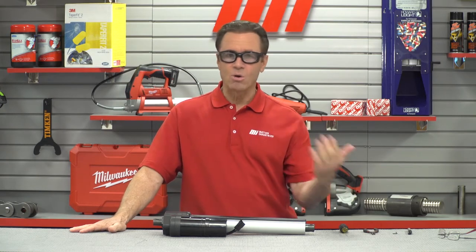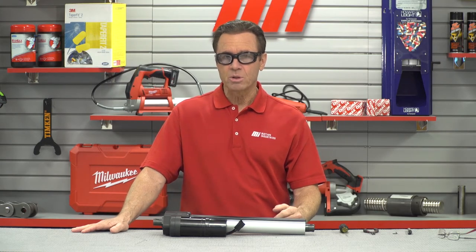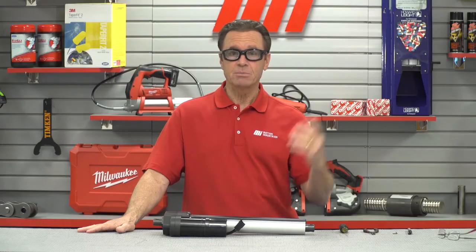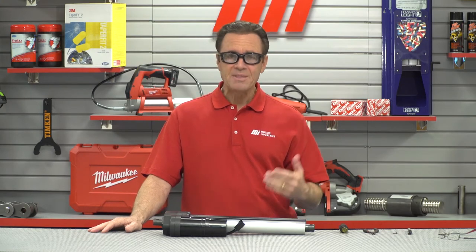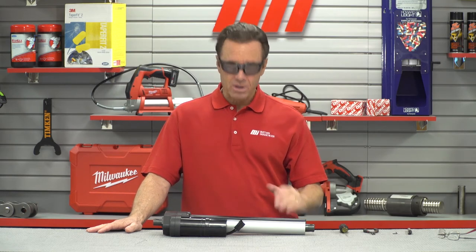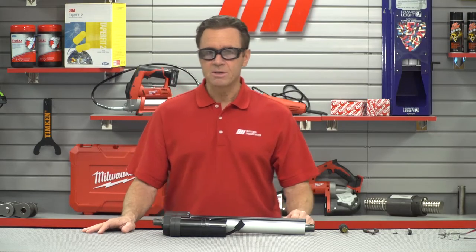A key part of any linear actuator application is the switching that will stop the unit when it reaches the end of its stroke or travel. Some customers provide their own end of travel switching while others use actuators that include internal end of stroke limit switches. EP units have external limit switches that can be simply adjusted — they mount to the sides of a very robust aluminum cover tube. In the EP design, two magnetic proximity switches are mounted to the side of the cover tube, under the black plastic cover that runs along the axis of the cover tube. There is a magnet internal to the actuator mounted to the nut which triggers the switch.